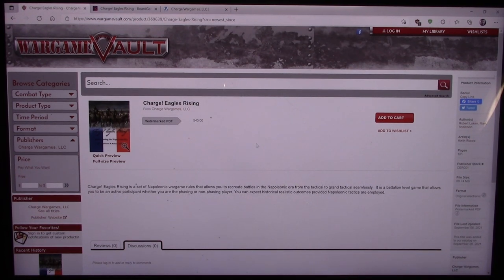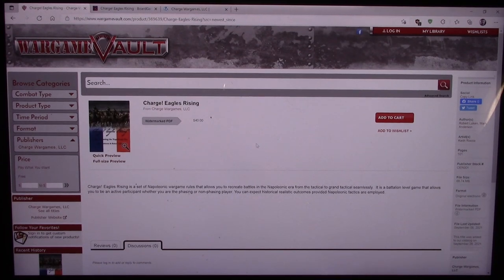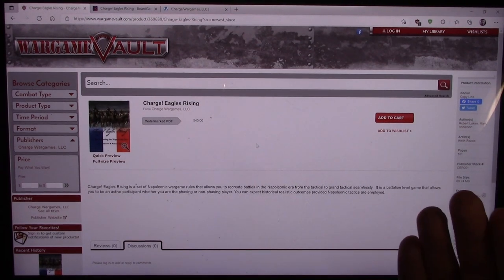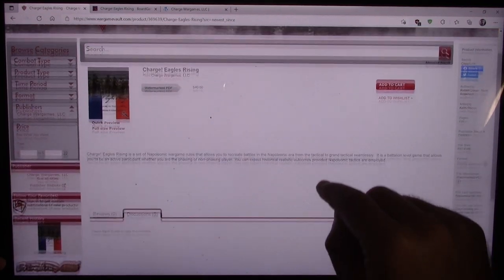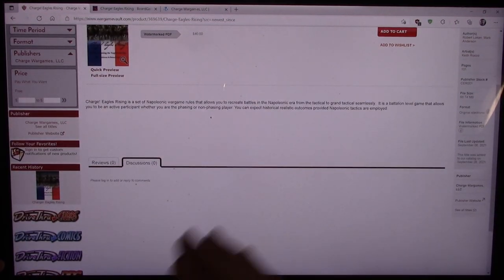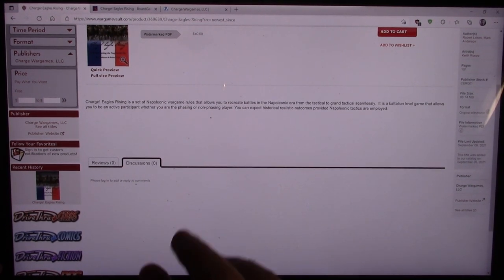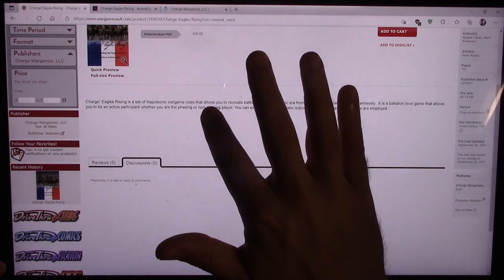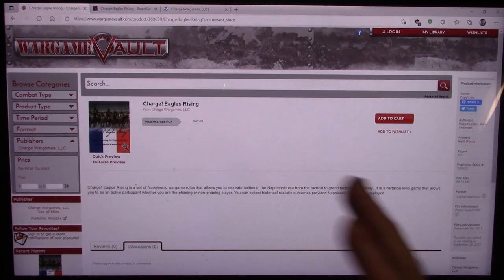For $40, I would expect a physical book with binding of some sort — spiral bound or something. Maybe even a little bit more for that. No reviews either, so no one has left a review here yet. To me, that means possibly the price point might be scaring people off. I could be wrong — maybe this thing is selling like hot cakes and just no one has left a comment yet.